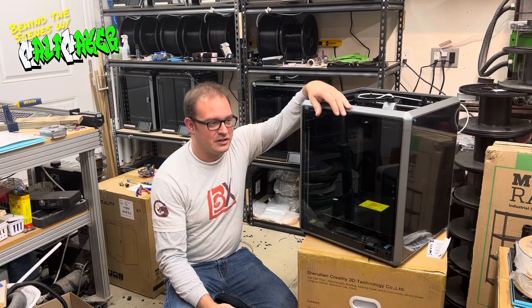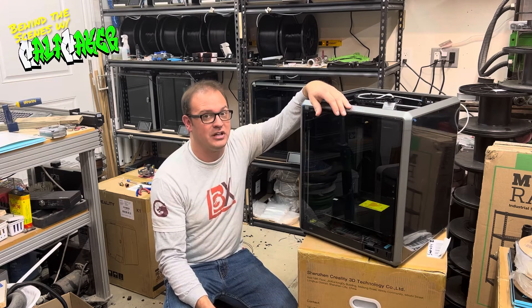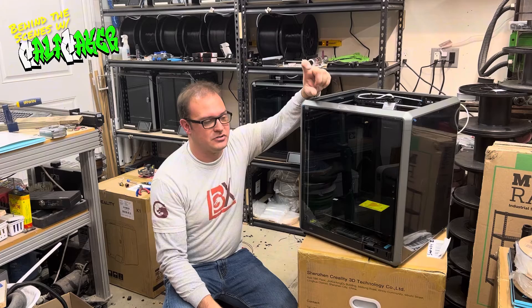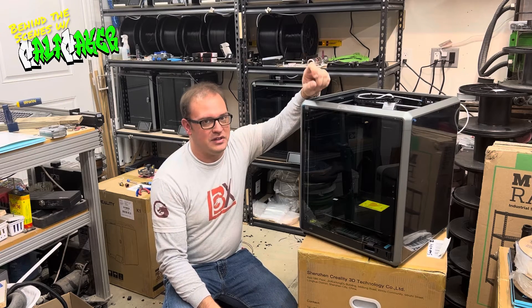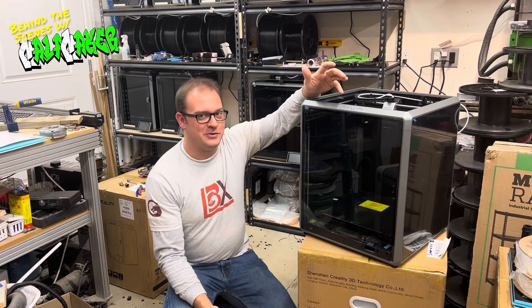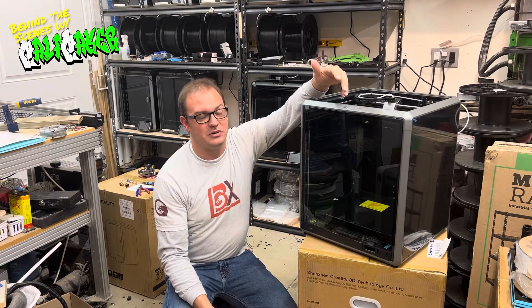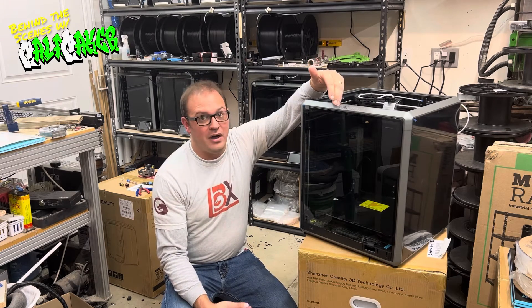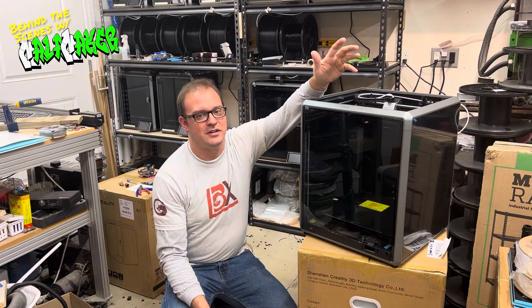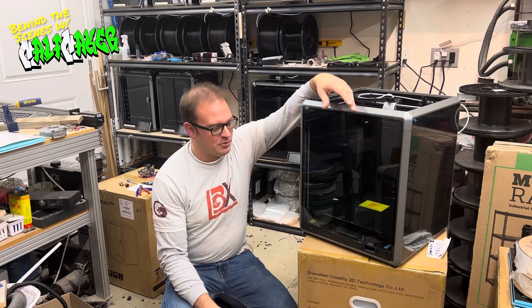It is a complete hot end and nozzle change. The nozzles are a complete nozzle with the heat break built in. All my old nozzles — and even for anybody that keeps the originals or bought all of the original-style nozzles — you would not be able to use them on this printer.